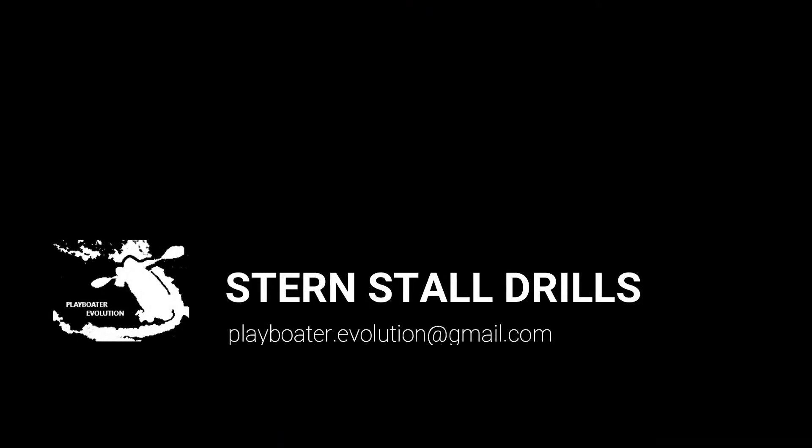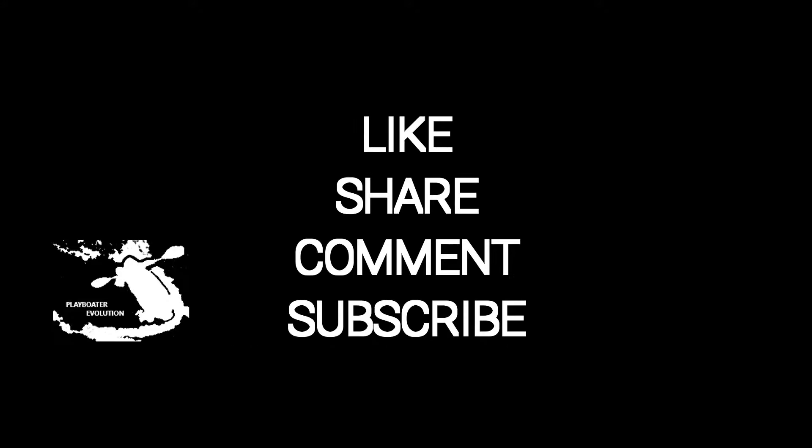Thanks for checking out our video. Drop in again soon for more videos. Be sure to like, share, comment and subscribe.